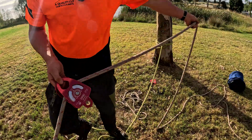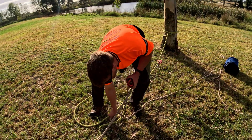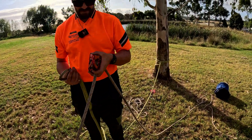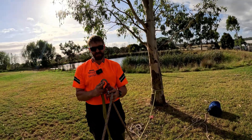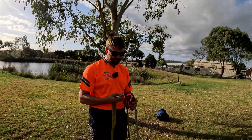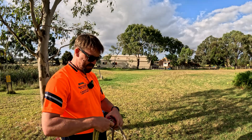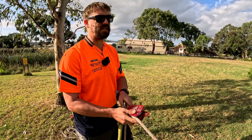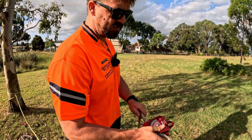We had to retire a pulley — a slightly older one and the frame had bent out on it. We don't know how it happened, but you've got to retire these things. Because if you don't, you'll be using it one day and it'll kill someone. That's why inspections are really important — to make sure your equipment is working.